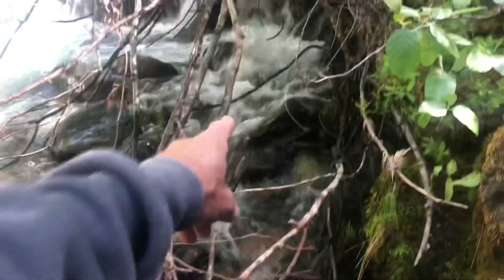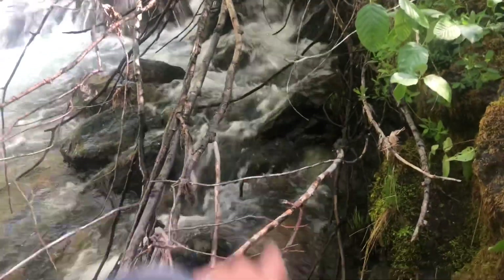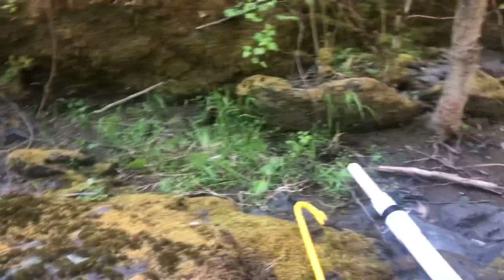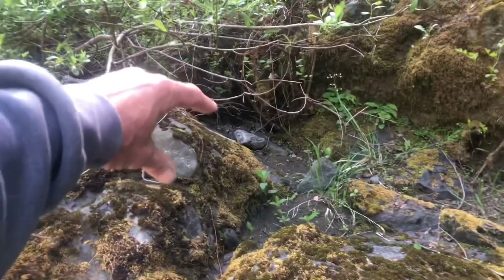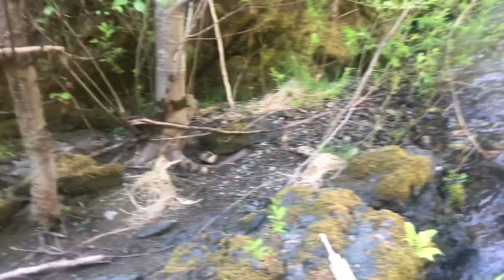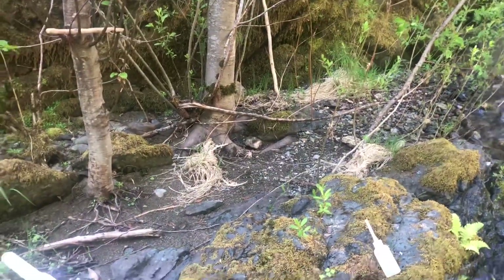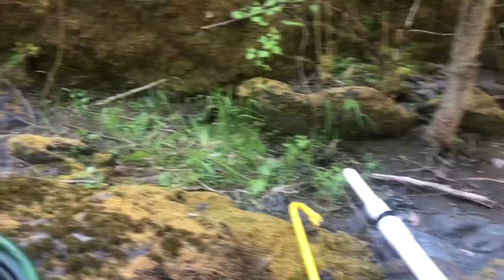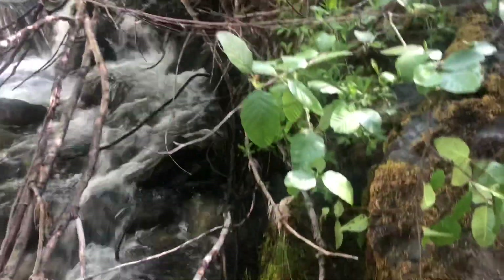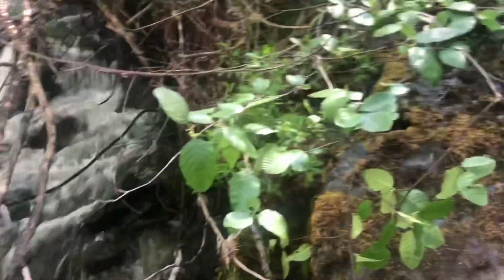I think I might be able to get my sluice box set up right here. I'll do a test pan of this material — as you can see it's a little pinch point right there and it widens out into tree roots and stuff. Hopefully there's some good gold in there. I'll see if I can get it set up.